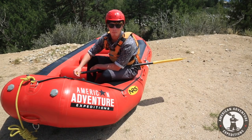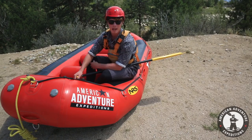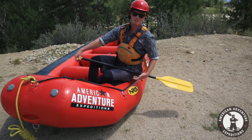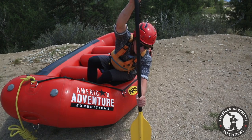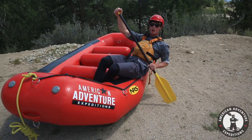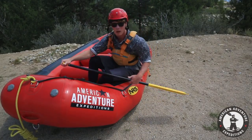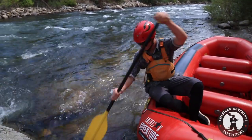Next thing I'm going to teach you are paddle strokes. The most basic one is the forward stroke. Two parts to this: first, you're leaning all the way forward with your whole body, paddle straight down in the water, and then you're going to crank back with your whole body. Try and take your arms out of the equation and just use your core.